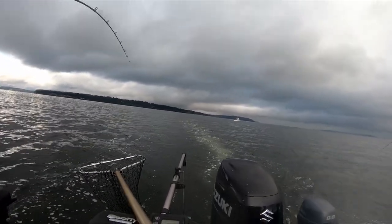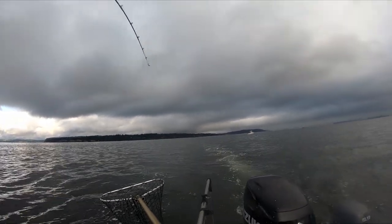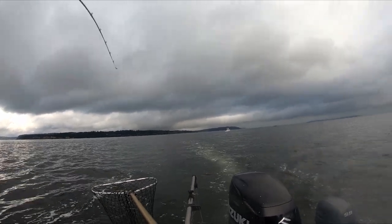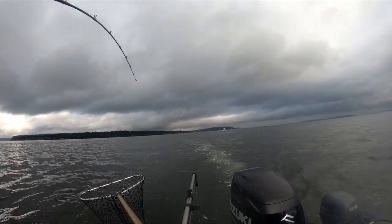We can typically tell what we have on our line based on what the strike looks like. Coho move the rod around a lot and have a lot of jerking, pulling, and side-to-side action, versus a chinook which is typically one steady pull at first.